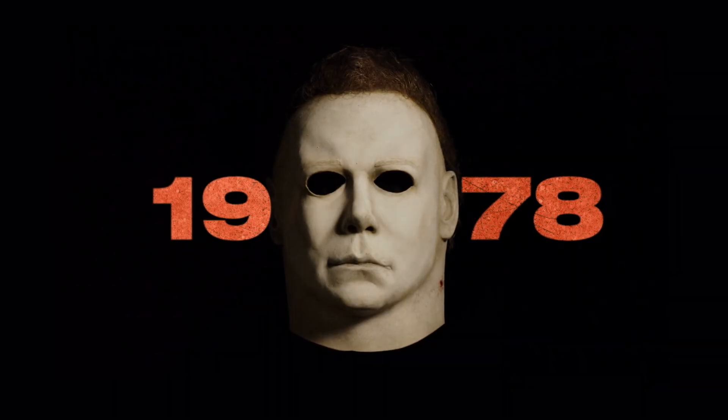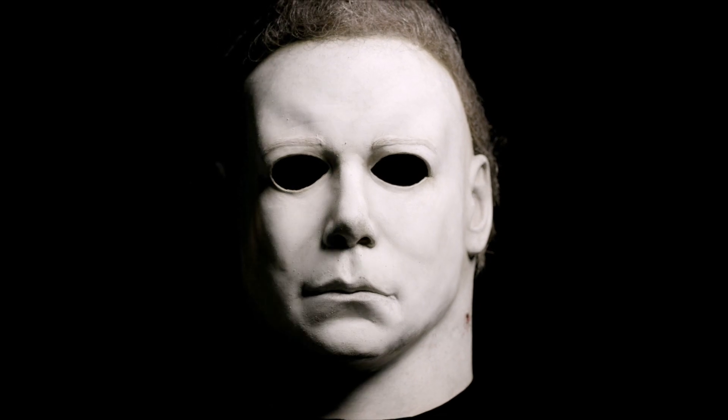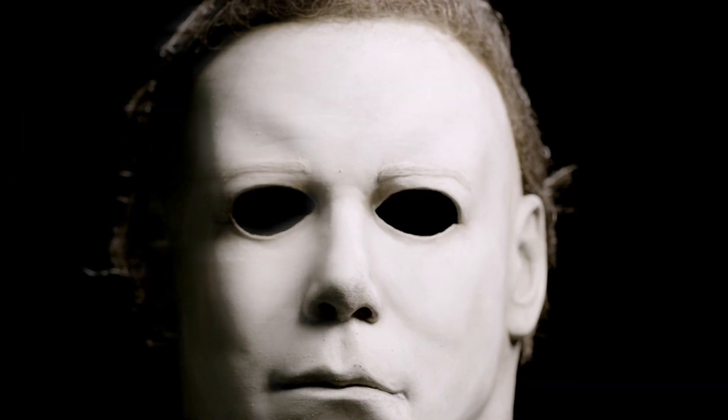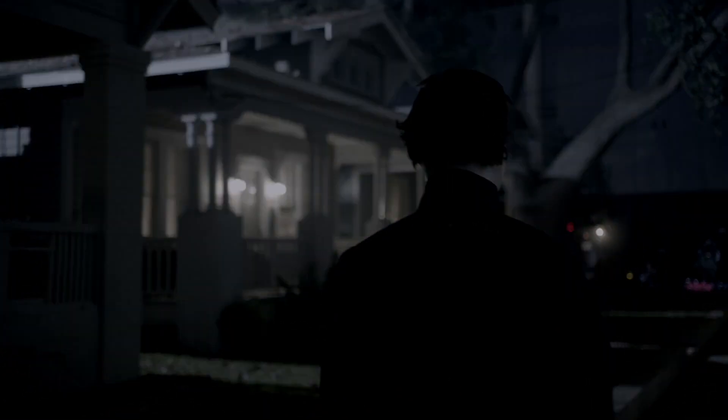For 40 years, we've been dissecting this mask. You can get crucified if you mess it up. There's all these things that it has to have: a little air bubble in the corner of the mouth, the way the eyes are shaded on the inside but not the outside, dirt on the nose, swirls of matted hair.